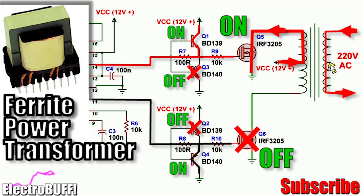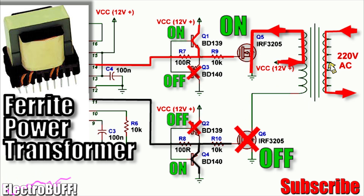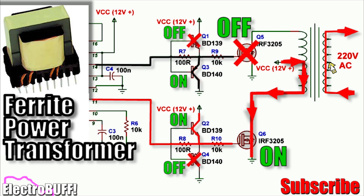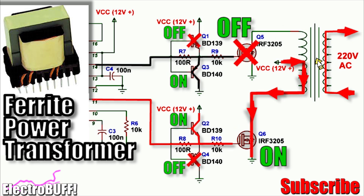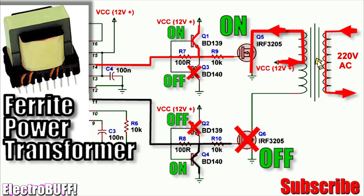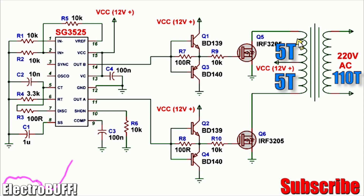For the transformer you need to use a ferrite core power transformer. These are the small black transformers usually found in modern switch mode power supplies such as PC computer power supplies or any other switch mode power supply. Ensure the core size is large enough to handle the power you want. For 1500 watts I recommend a cross-sectional area of two centimeters squared. The primary turns are 5+5 and the secondary turns are 110.